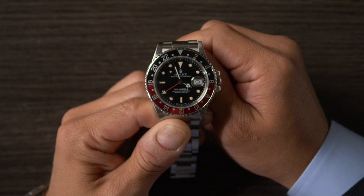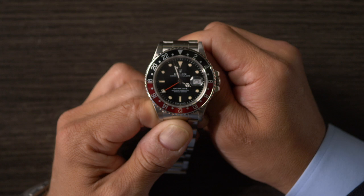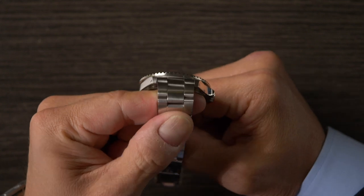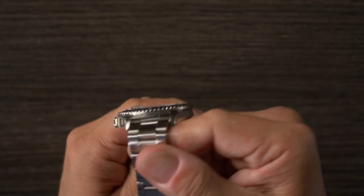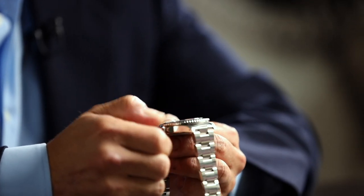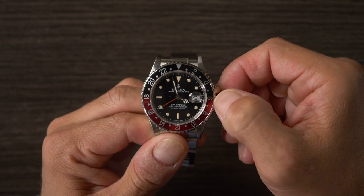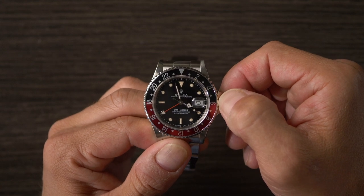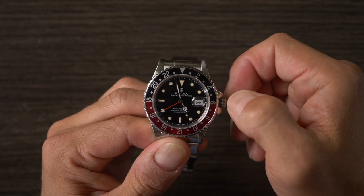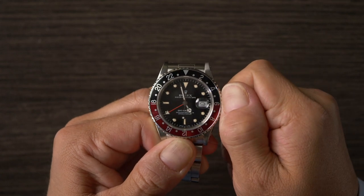Rolex launched it in 1982, hit the markets in 1983, and stayed in production until about 1988. It introduced a ton of firsts for the GMT Master collection. Most notably, because it was the first GMT Master II, this is the first time ever that the two hour hands became independently adjustable — now one of the hallmark features. Up until this point, the 24-hour hand was permanently synced to the 12-hour hand, but with the introduction of this watch came the caliber 3085 movement. That means you can jump the hour hand backwards or forwards in one-hour increments, which is characteristic of the collection and also the thing that separates a GMT Master from a GMT Master II.